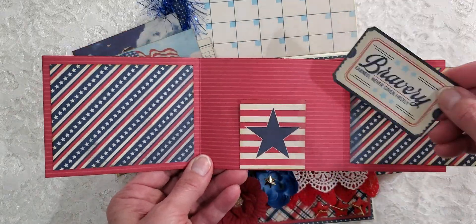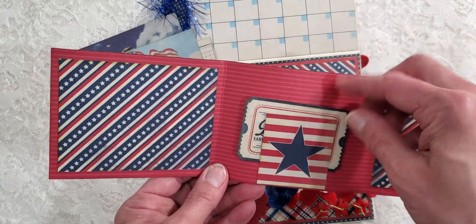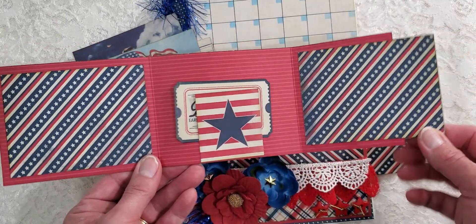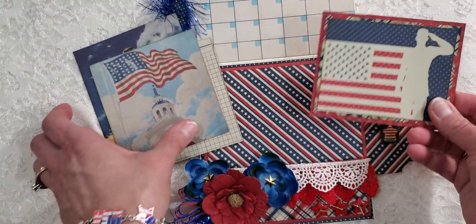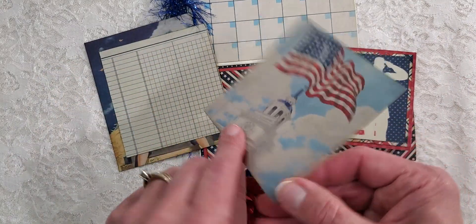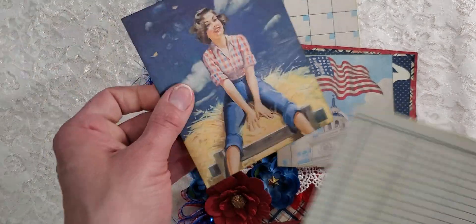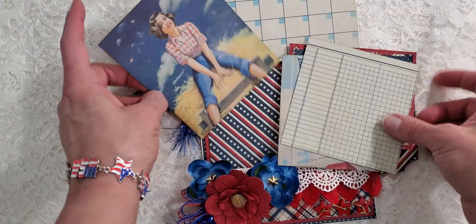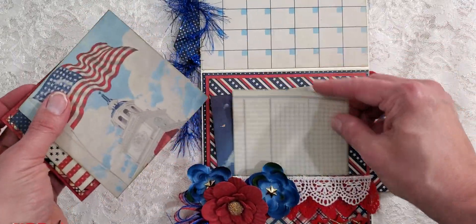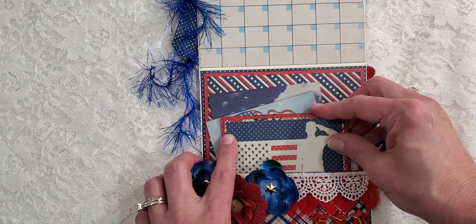You could put a picture here and a picture here. I put a little tuck spot here - you could put a picture or a little card and journal about the pictures in the little folio. The back is plain. Here I put some ivory card stock for journaling, and I used the grid paper - I cut it just slightly and it fits right in here.